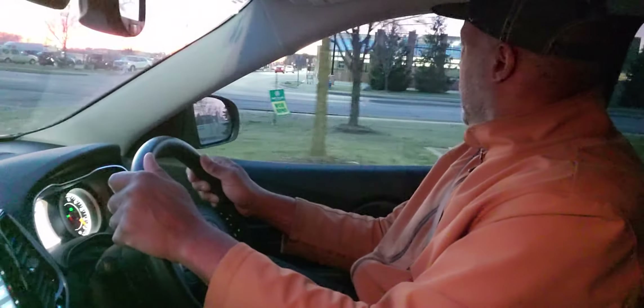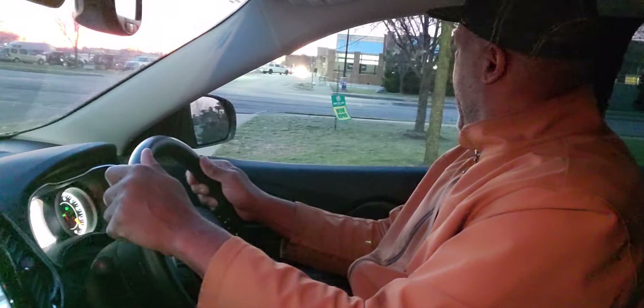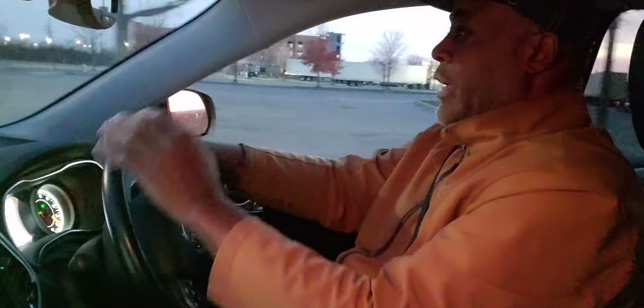If you cut your turn too short, you're going to go over the curb. If you turn too wide, you're going to turn into the oncoming lane, which is both dangerous and an automatic failure. So I'm looking, I'm checking, then I go up and turn hand-over-hand into the turn and out hand-over-hand.